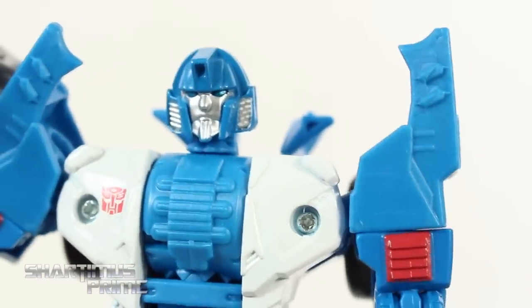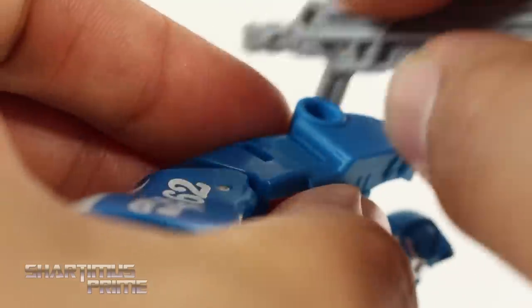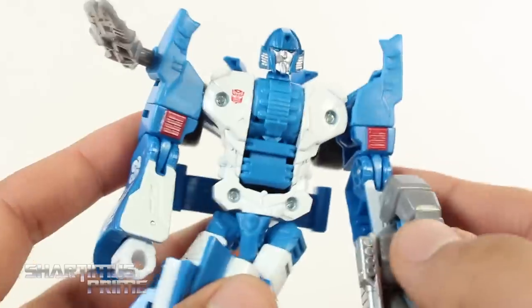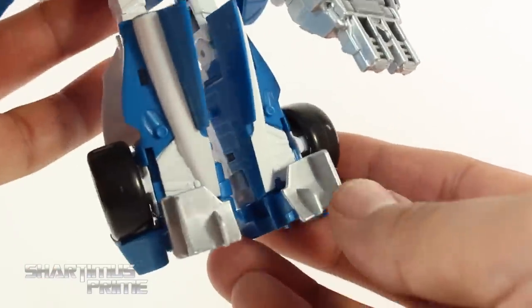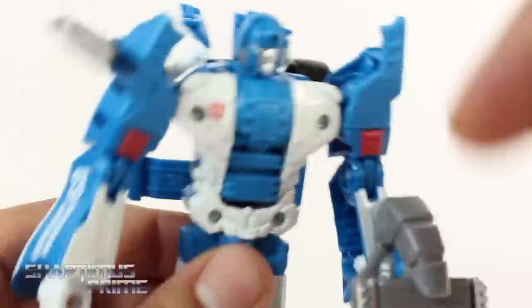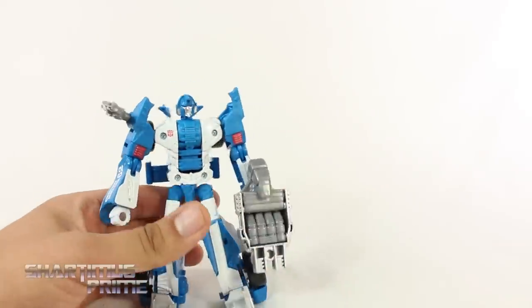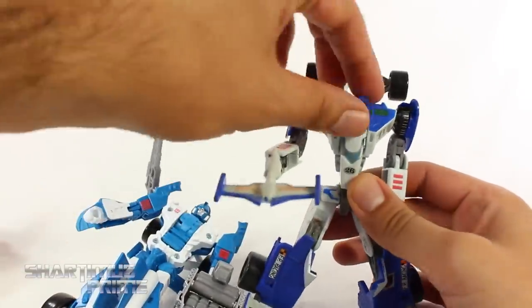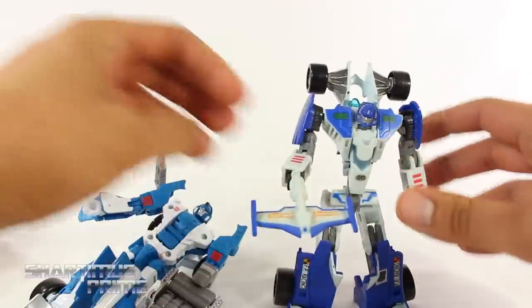Here's a very disgruntled-looking Mirage, which seems a little out of character — I don't remember seeing Mirage get very angry. Kind of a funny head sculpt. Unfortunately you can't plug his gun into his shoulder; there's a gap there where I thought it might work, but it doesn't. He does have a port on top so you can plug it there. His number reads 62 instead of 26, so they changed that for whatever reason. Not a bad-looking Mirage — if you missed the original classics version, I wouldn't be surprised if you jumped on this one.